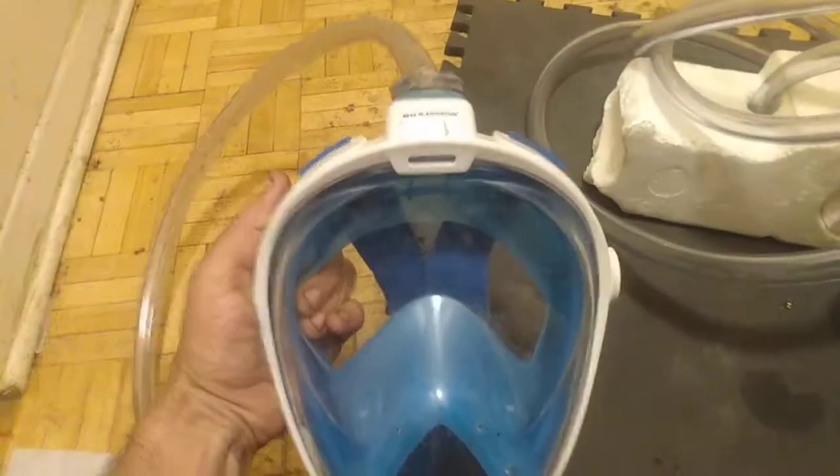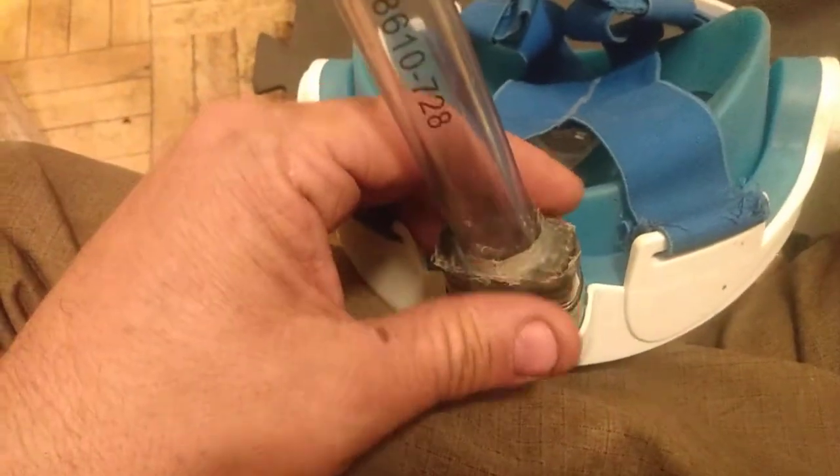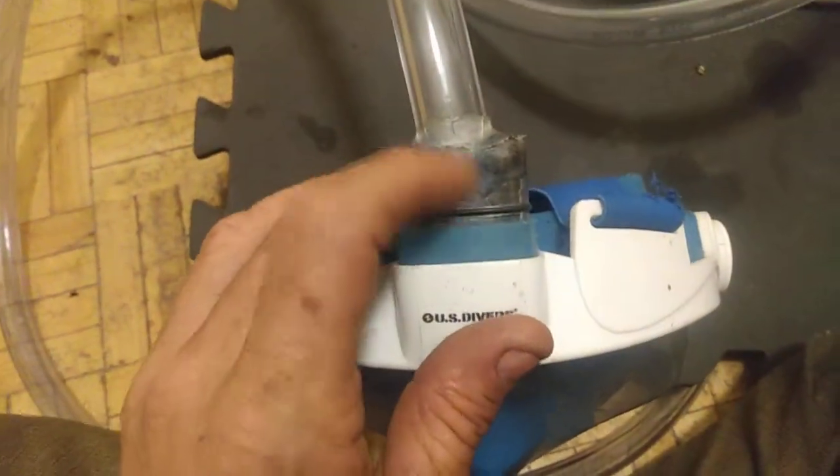Here's my US Diver's Mask. This is a really good one. I use it because for a surface breathing setup, a full face mask is actually a good idea. It pulls air in from the rear. As you can see, this is rock solid — I've got a double seal set that I actually made myself.